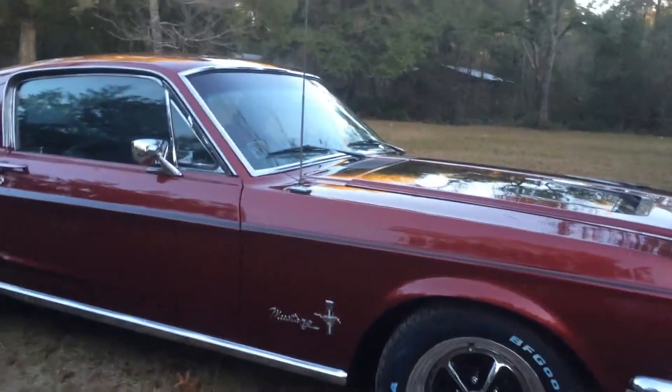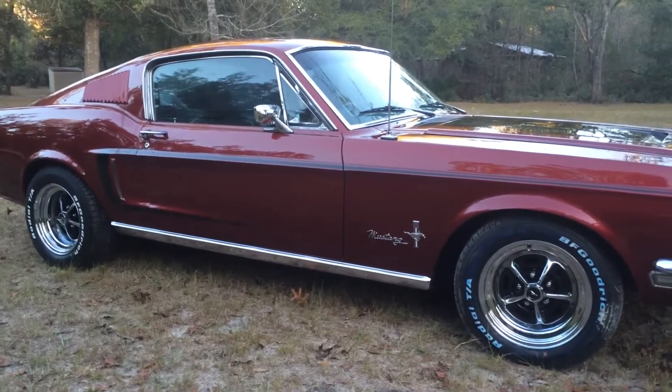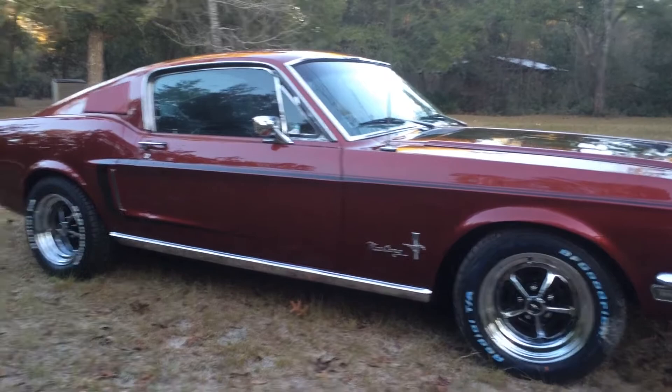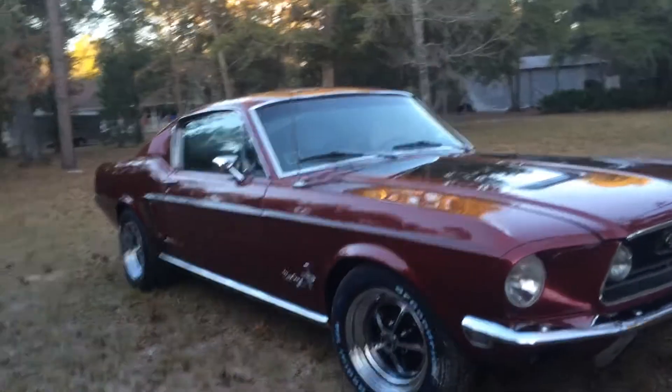There's a good shot of it. It's got a nice 390 in there, probably pushing about 500 horse — definitely an awesome car.